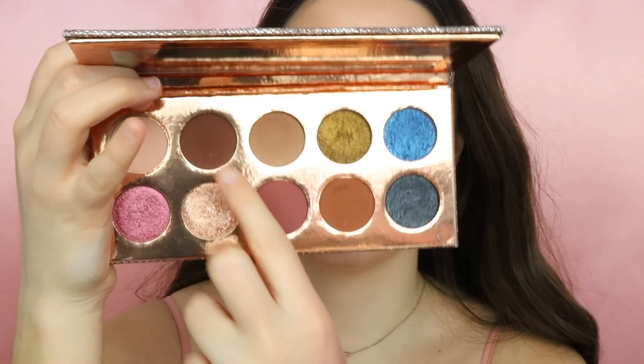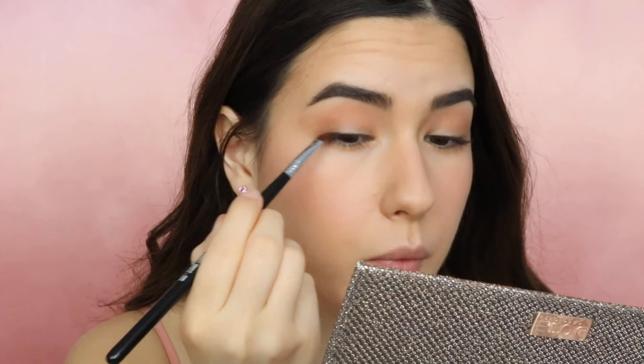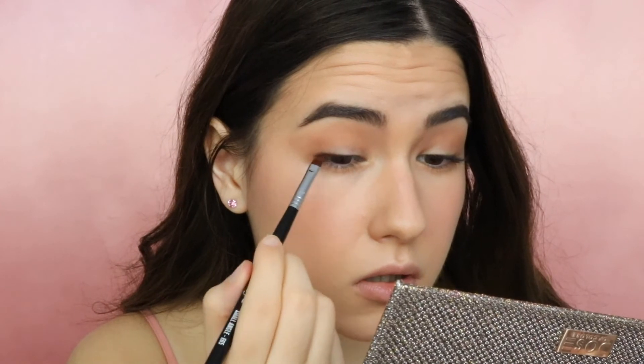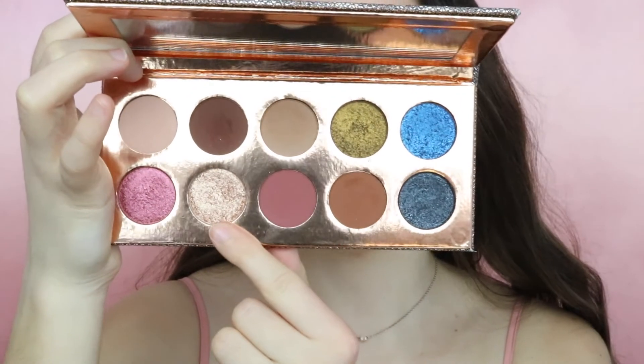Now moving on to the shade Chains — with this shade I only wanted to apply it to the outer part of the eyes. And now I will take the shade Just a Kiss and apply it a little bit in the inner corners. With my clean finger I just blend it all over the lid and also take just a little bit and apply it to the inner corners.